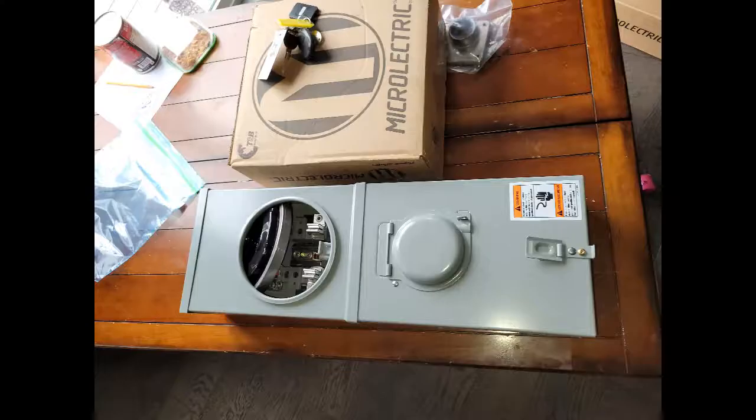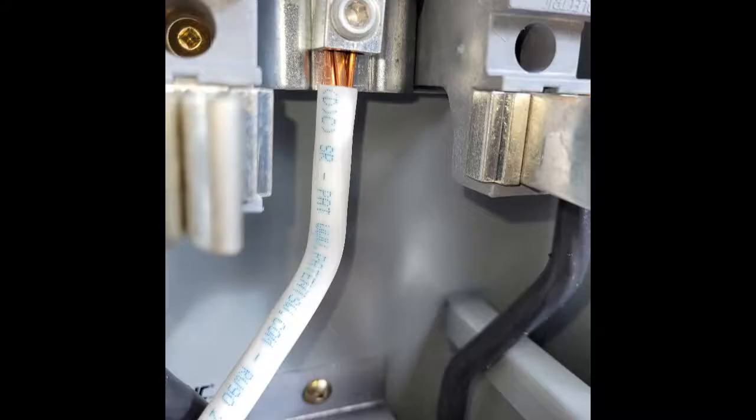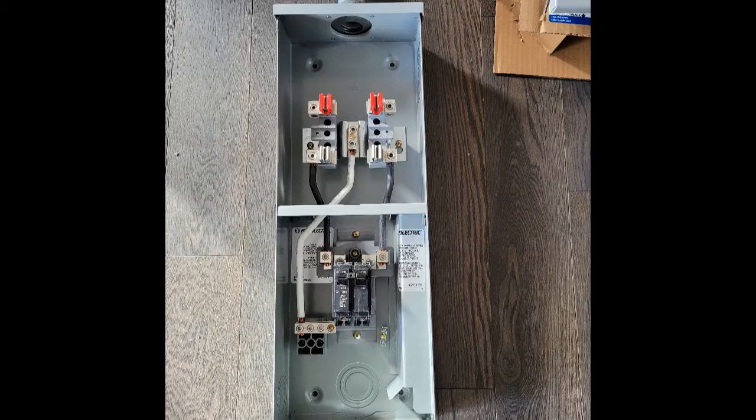Basically we have to get rid of everything and build everything new. First, shown here is the power meter box with the disconnect. The reason we have the combo here is because we need to move the new panel.